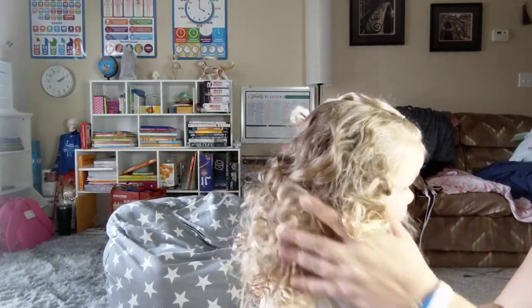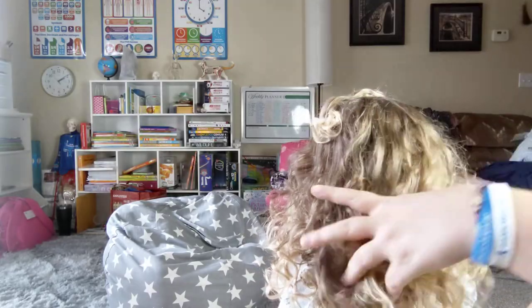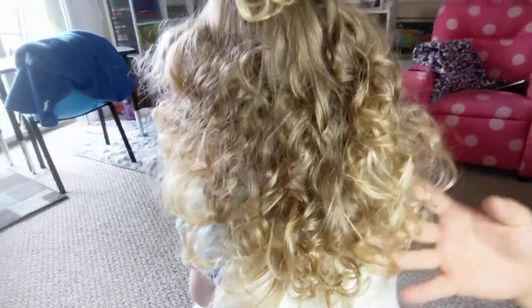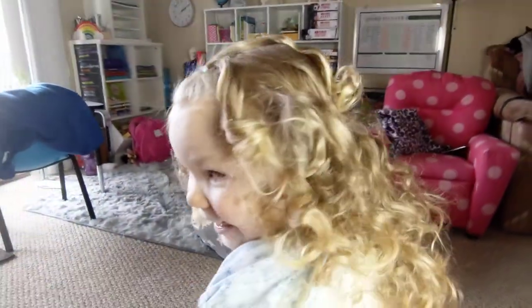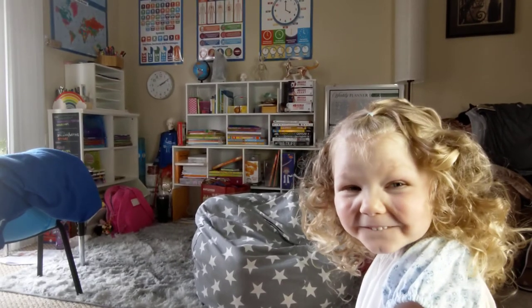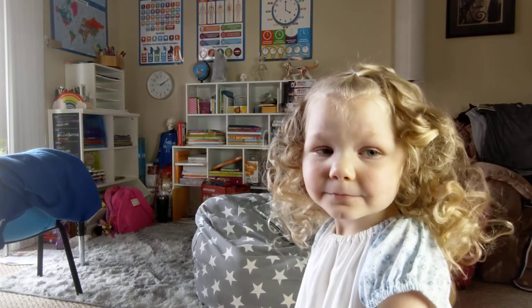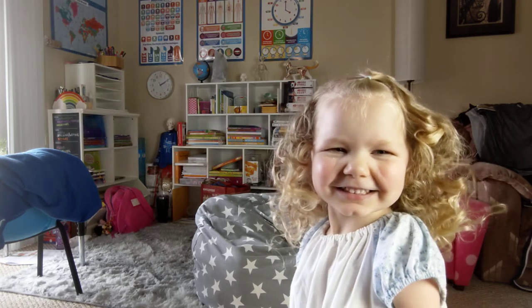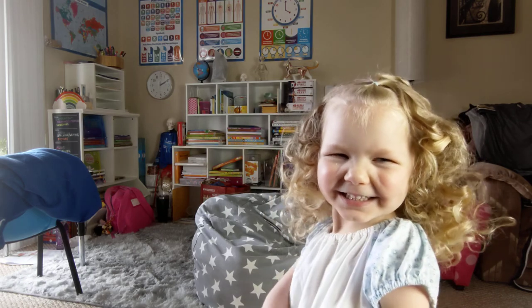Check it out — there you have it: sock roller curls. Very, very curly, very full of body. These are not weak curls by any means. And of course, Anastasia's hair is naturally curly, so it's going to take curl a little bit better than perhaps someone with straight hair. But even if you have straight hair, give it a try — you never know, it may surprise you. That's it for today. Bye-bye. I hope you learned how to do this right.